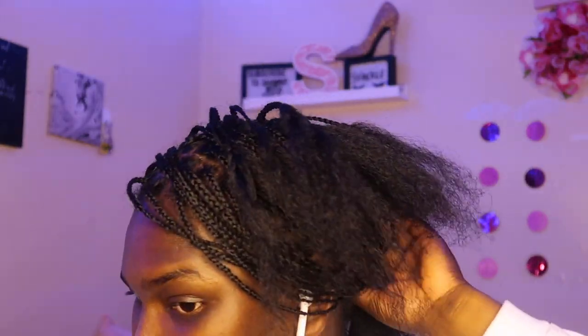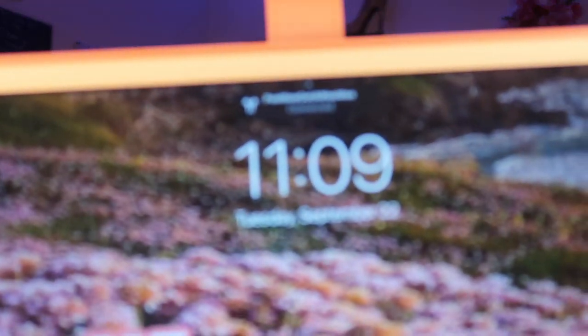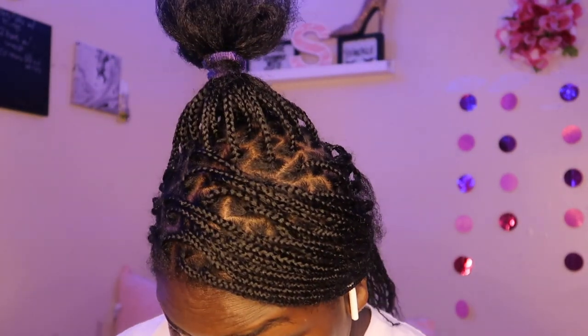It is now 11:09 and I'm still going at it. I started at 9:13 — see how fast we can get this done. I'm gonna be done by one.